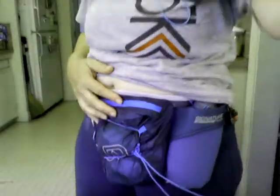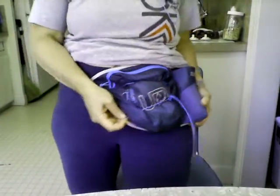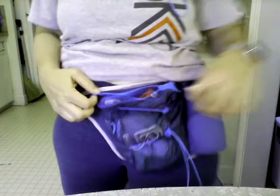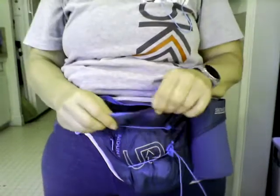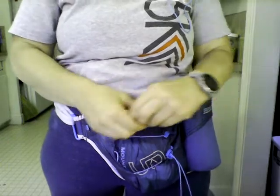I think it comes in one size and it is a large pack. It's got one large zipper area and no other zippers inside, but there is a key compartment — I'll show you that in a minute.